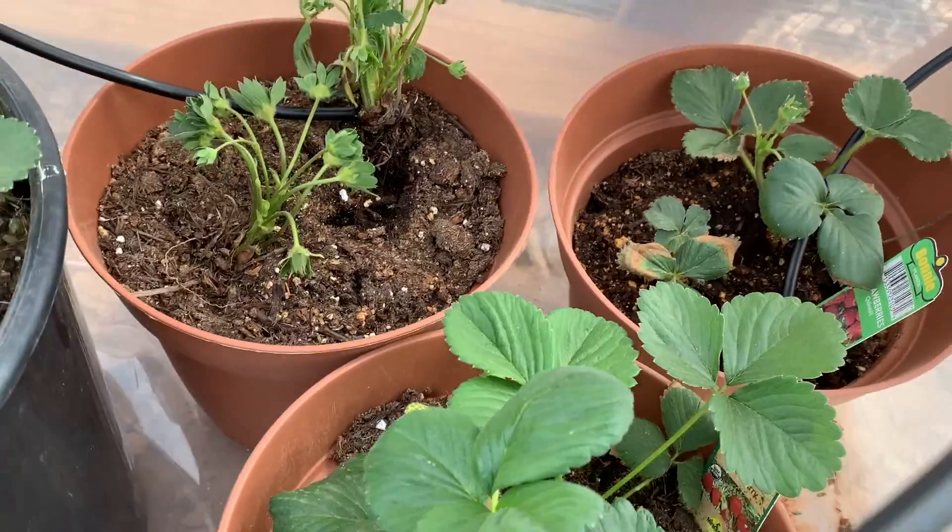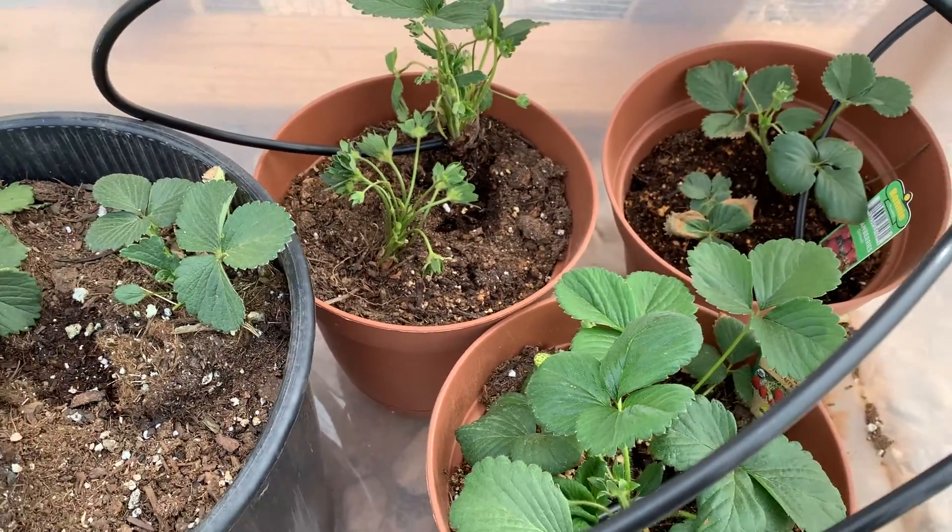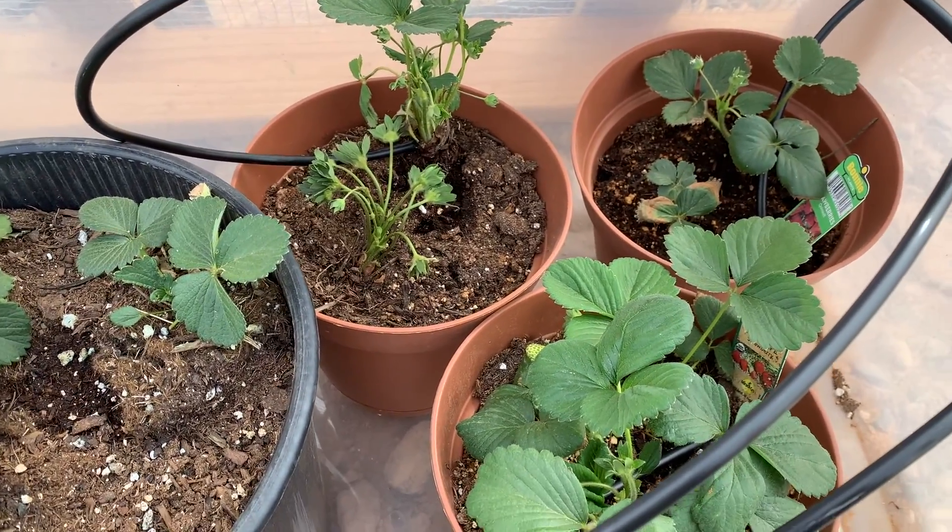Out of all of these, it looks like the Seascape strawberries are doing the best for me.